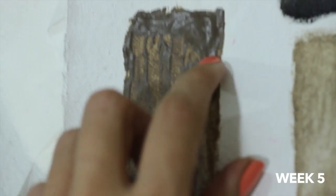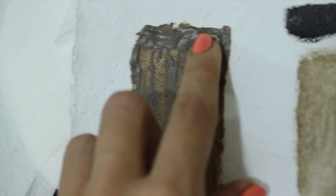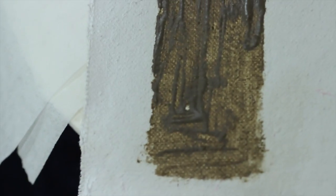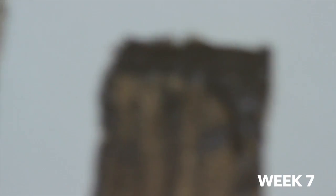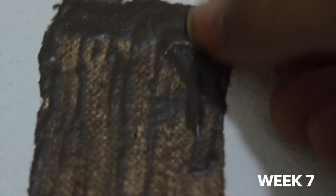At week 5, I notice that the sunflower oil is dry, but still a little soft and malleable. I see that the swatch with the walnut alkyd is the same, so I give them another 2 weeks of drying just to be sure. After those 2 weeks, I check again and the paint is no different. I can easily leave fingerprints and nail marks in it, which is a bad sign.